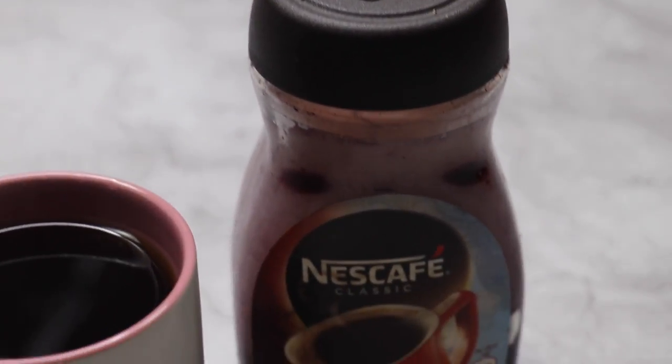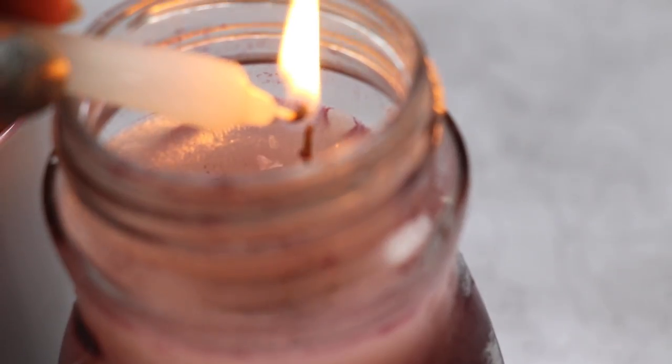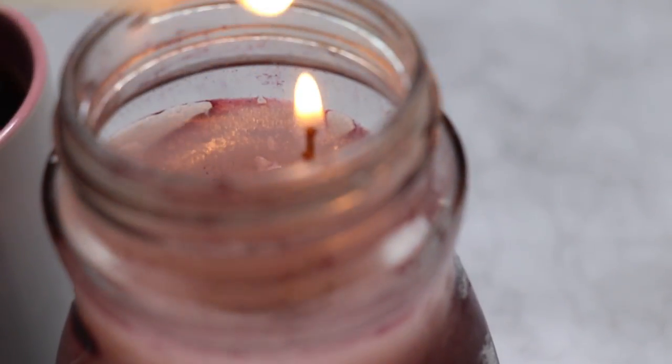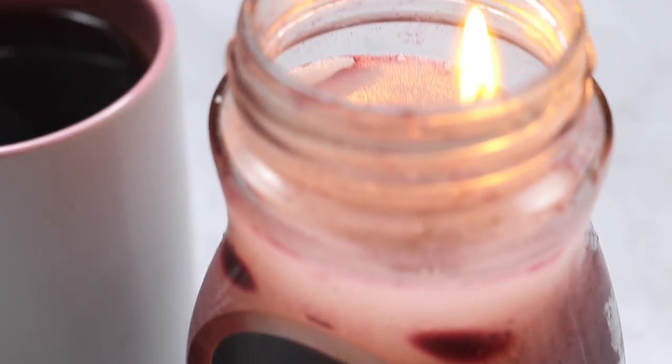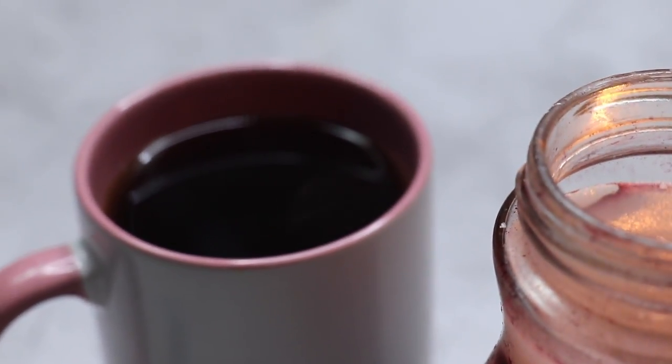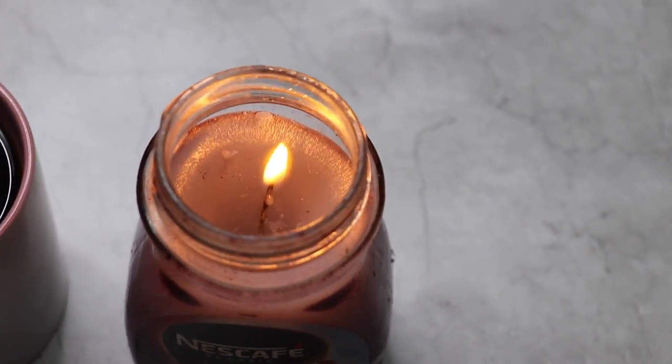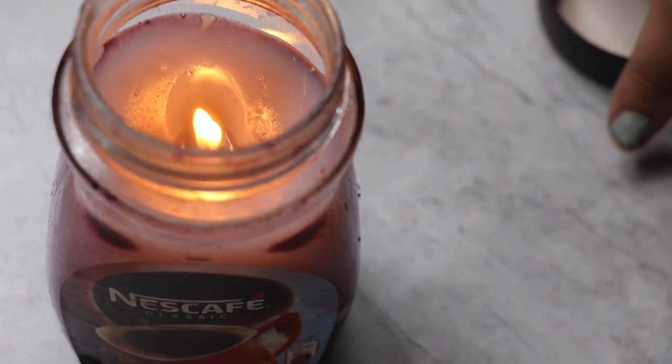And once you pour the wax in — I did not trust my skills to do it on camera — this is what your candle is going to look like. And once you burn it, literally the aroma will fill your room and make you feel so much more cozy. This is just perfect for any weather, not just fall but any weather. And you can of course enjoy it with your own cup of hot coffee. I love this DIY — it looked so cute. I did not remove the Nescafe sticker because it just added to the authenticity.